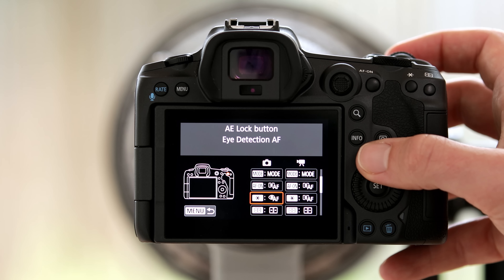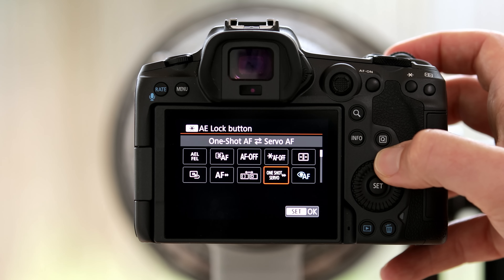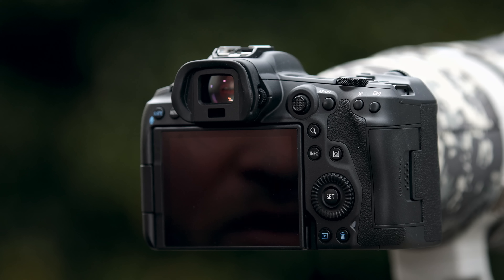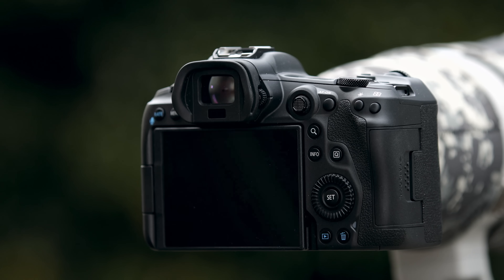Now I still don't have animal eye detection autofocus — how can I get it? I go back to the menu, go to the star button, and for the star button I can assign it to activate eye detection autofocus. Now I've set up the camera so that when I press AF-ON it focuses in normal autofocus mode, and the moment I press the star button the camera activates animal eye detection autofocus. In the past, especially with multiple birds, I kind of struggled to tell the camera what exactly to focus on.